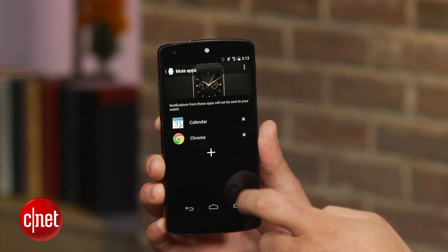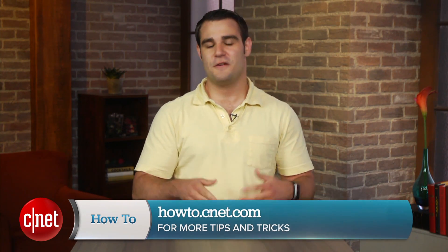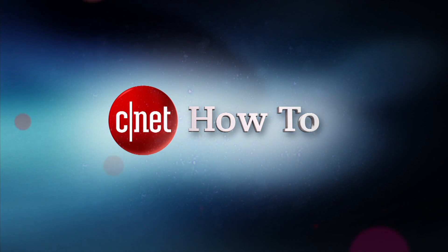For more how-tos like this one, be sure to check out howto.cnet.com. If you've got questions or comments about the new Android Wear watches, feel free to reach out to me on Twitter. I'm Dan Graziano for CNET. Thanks for watching.